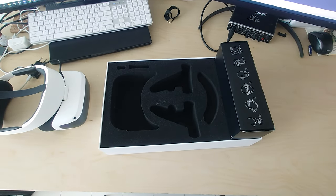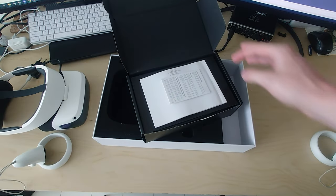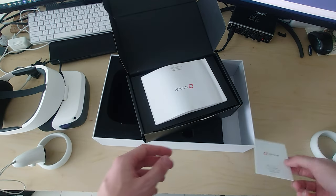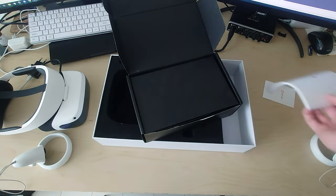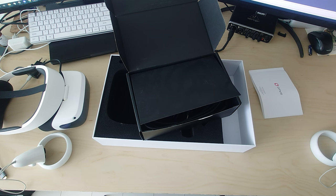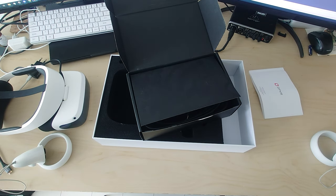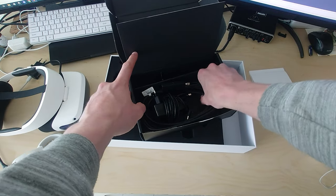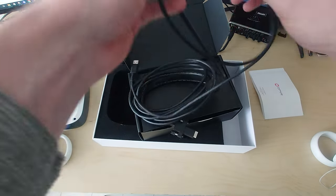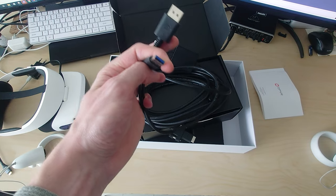Let's see what's in the black box. It might not be packaged exactly like this, but we got a warranty card, a manual, and the cables. The batteries don't come included — you need two AA batteries to power the controllers. The big thing in the box is two large cables. We have the cables to connect to the PC: a DisplayPort 1.4 cable and a USB 3.0 cable.